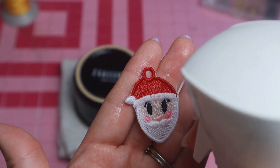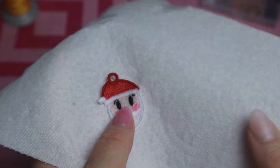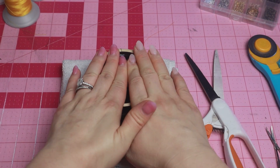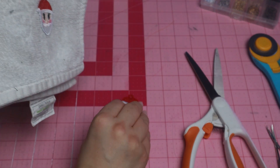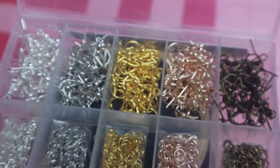I'll then begin to work on the other one, repeating the same process — spray, pat, spray some more — then trim on the back side, and this Santa earring will also join his friend under my heavy magnetic bowl. After a snack break, I remove them from the towel, put them down on my table, and put my weight bowl on it again.